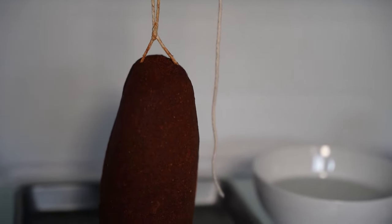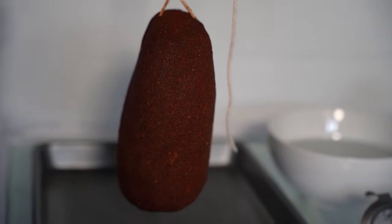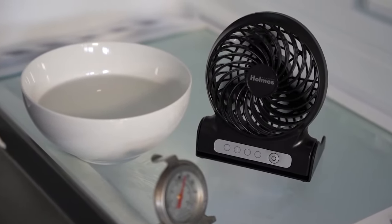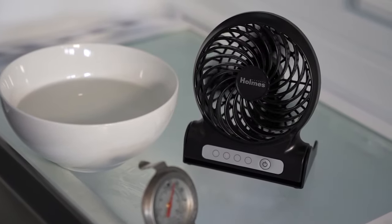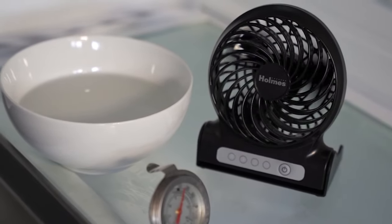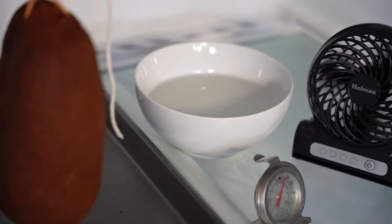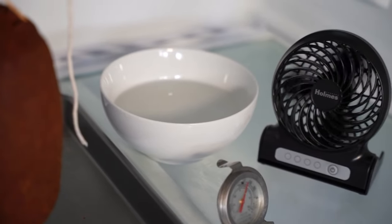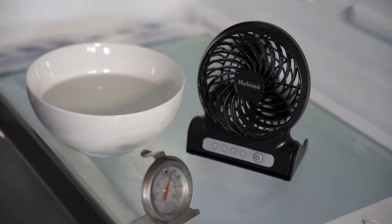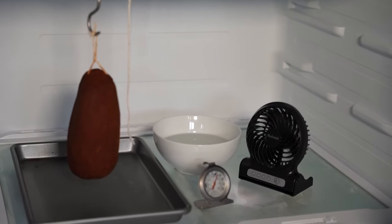We have a separate fridge that we are going to be drying this in. We've added a few amenities to help with the drying process: a fan, and a bowl of water. We've also raised the temperature in the fridge to about 50 degrees Fahrenheit. The reason for the bowl of water is we're trying to keep a relative humidity of about 70 to 75%. This gives optimal drying speed and prevents the meat from hardening on the outside before it dries on the inside — so the slower the process, the better.